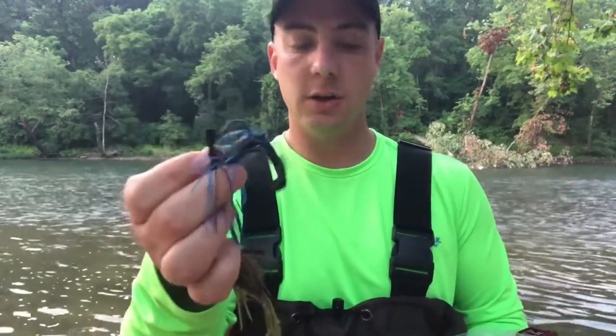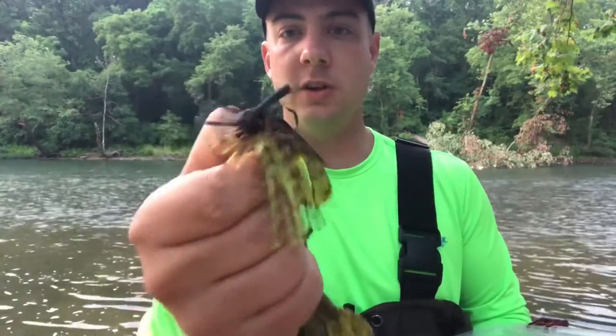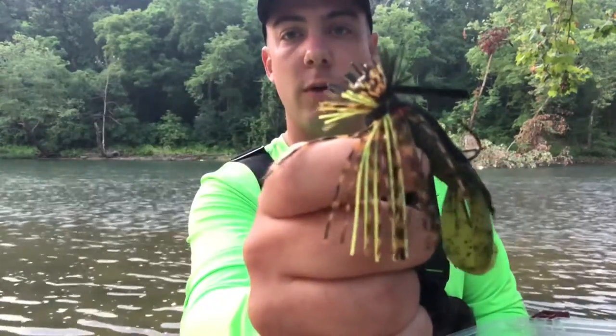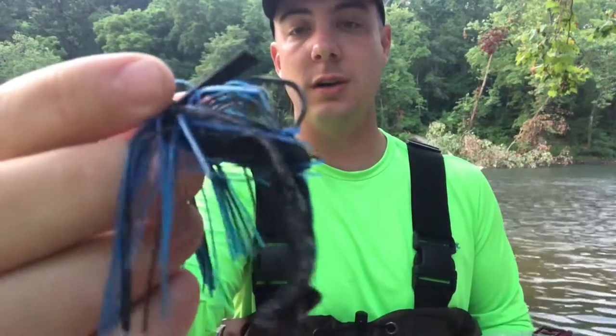If you don't trim the weed guard, a lot of times you're gonna have a very long one. I found this weed guard is a lot further away from the hook point, that's why I left it. You might need to just feel how it is when you buy them — see how close the hook is to the weed guard — then you can trim it down. Jigs do tend to get hung up a little bit, unlike the Texas rig or the Ned rig where we really don't get snagged. You'll probably have to go retrieve it a few times.